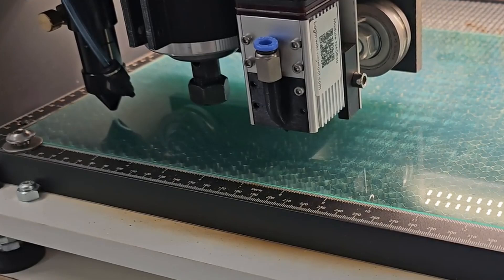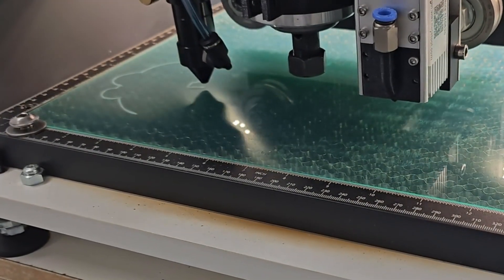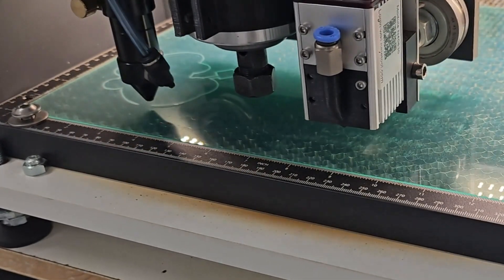First, we will engrave with the laser at a low power output, as you can see here in a sped-up version. This took approximately 4 minutes in real time.